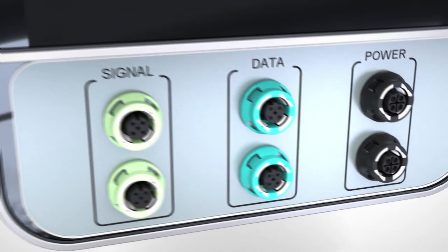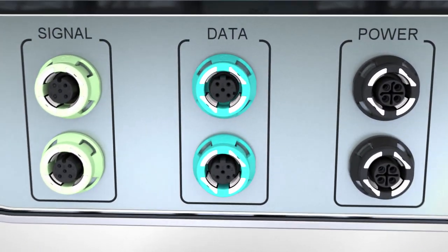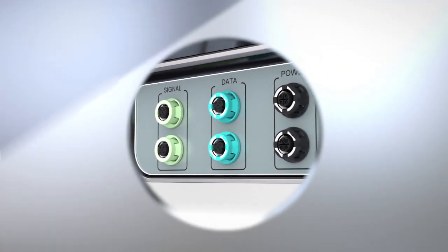Design-in solutions from Phoenix Contact for the M12 device connection — now for the first time with tolerance compensation.